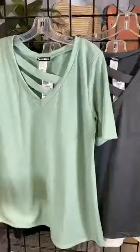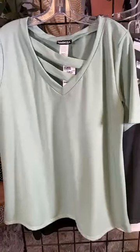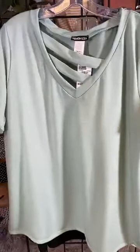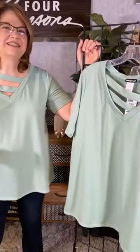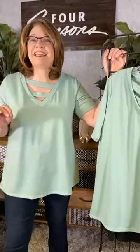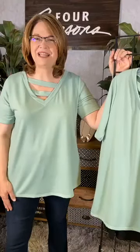We also have in the plus size this same beautiful sage color — almost like a eucalyptus or mint color. It really is very unique and fun. So if you're looking for a nice, easy shirt that's cozy and cool, you can check them out at Four Seasons in our stores or online at fourseasonsdirect.com.